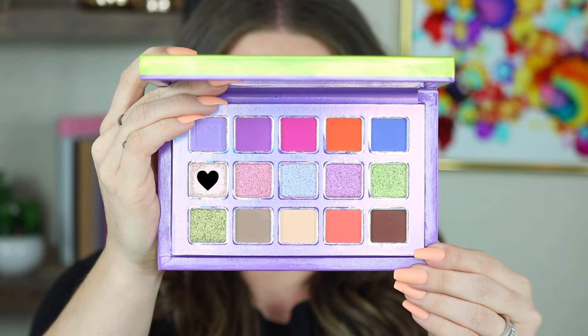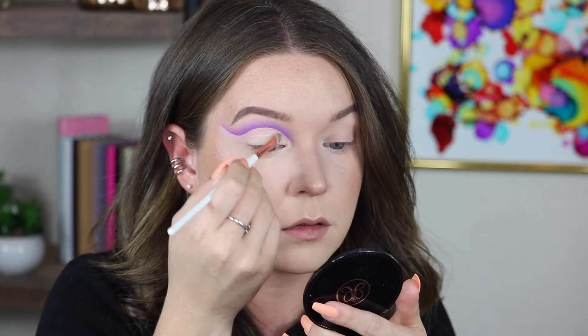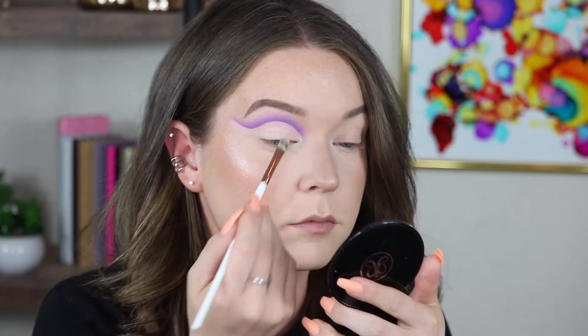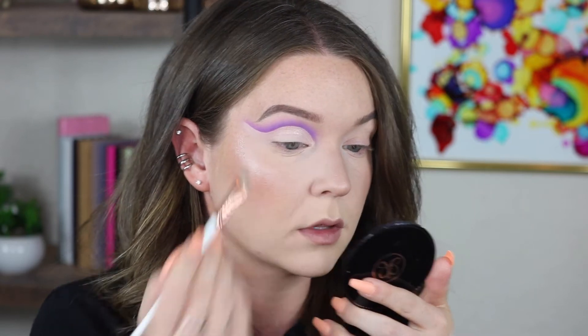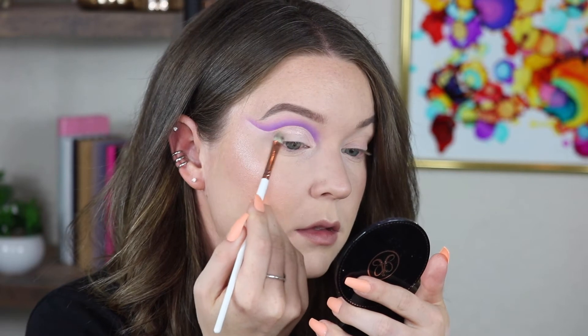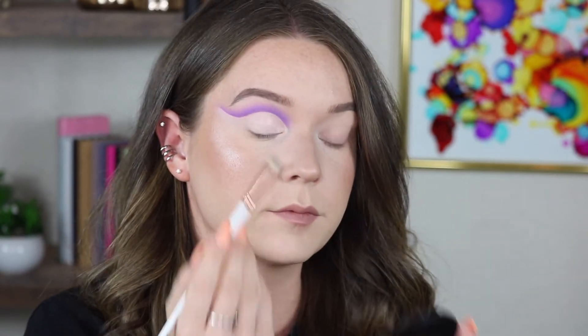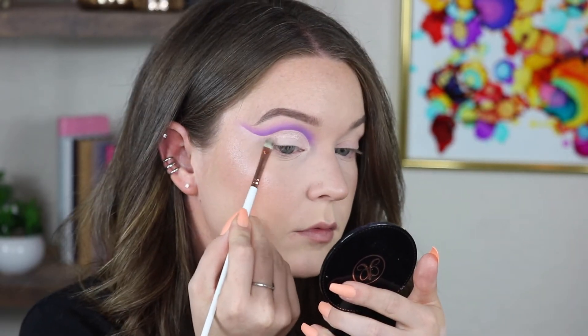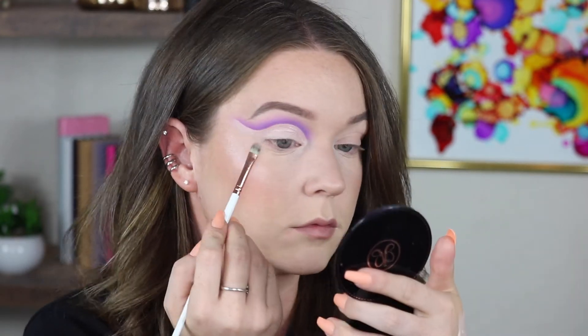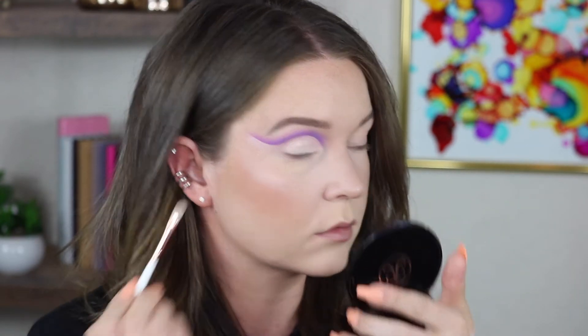Now I'm going to go into Starlight Sonata and use a T77 from the Makeup Shack. I'm just going to set all underneath that cut crease. That is stunning, by the way.